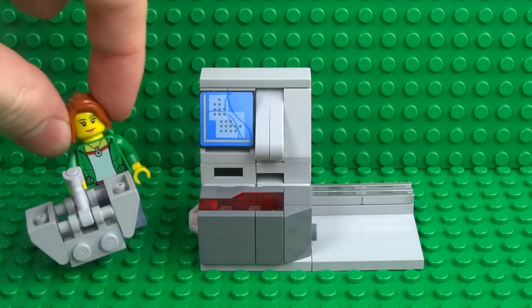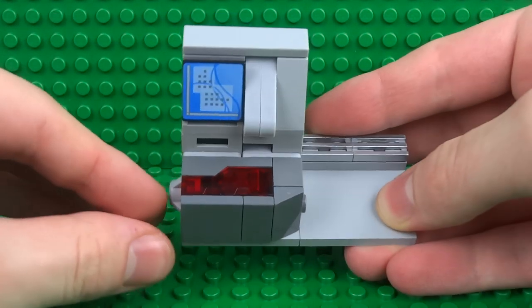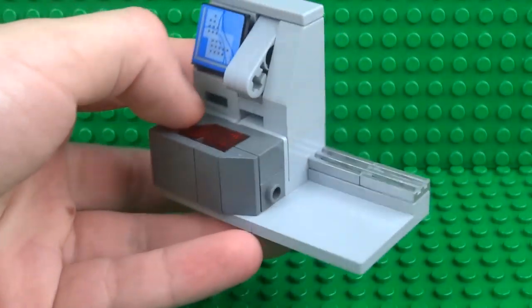So that was just a quick little overview of all the different functional features in this minifigure scale Lego self checkout. It's a nice and simple build and it's really easy to use. Everything's really accessible — like the light brick, you just press the button to scan it whenever you want.